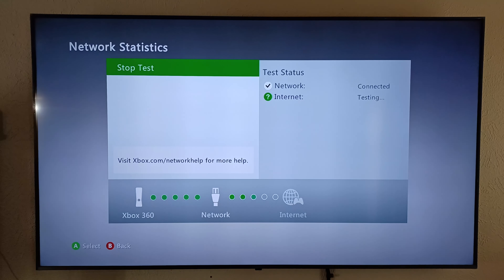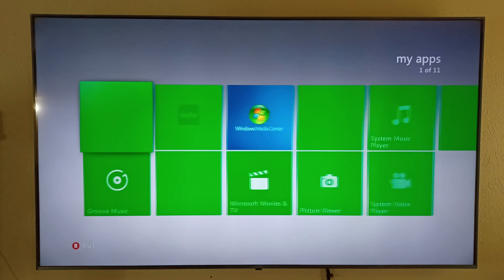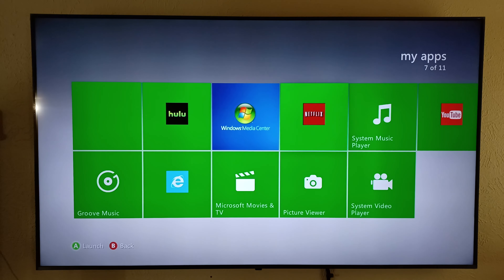But I can still go back over here to my apps and literally play Netflix and YouTube. You have to sign into your Xbox 360 account for YouTube, but for Netflix I can play it just like this off the internet. It's super slow because it's old technology — I hit the Xbox button and it's taking a while to load.